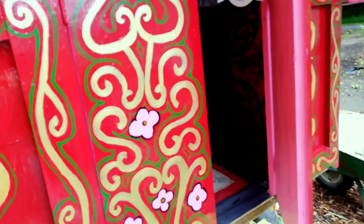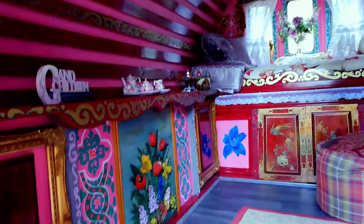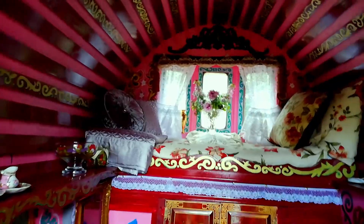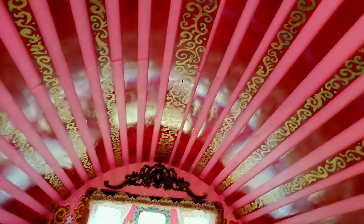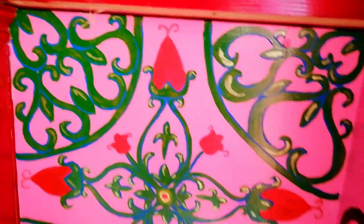Is the inside finished? I think it is. If you want to see how I painted the inside panels, you can check out the full playlist of my caravan painting videos, linked up here.